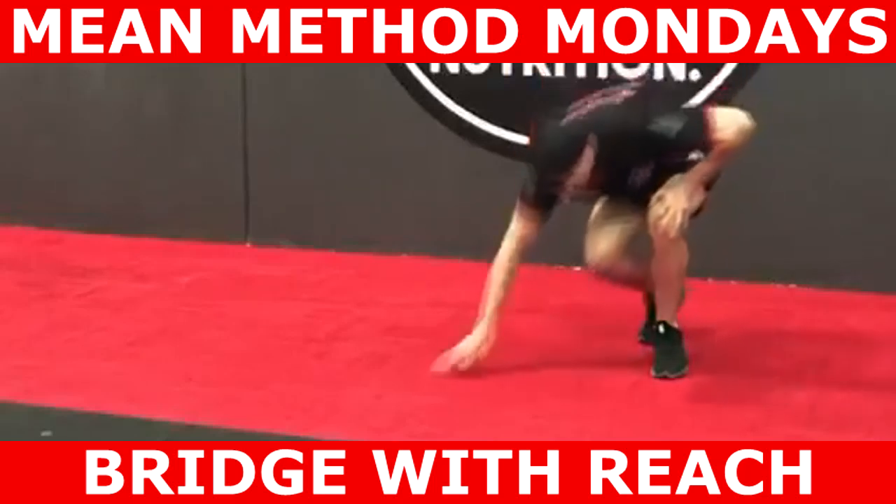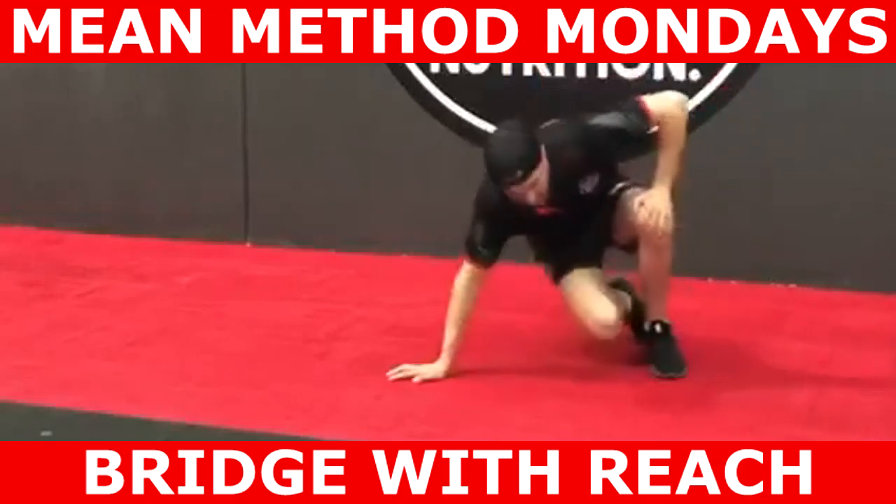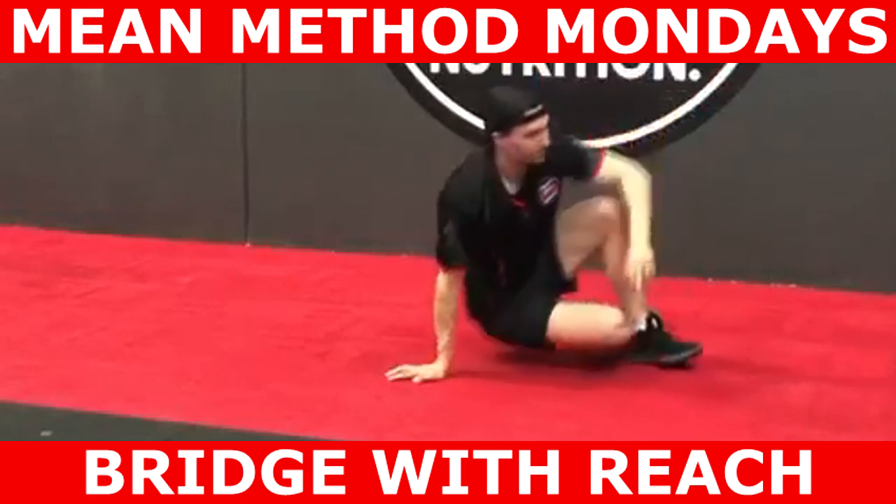What's up guys, Michael Marmena here from Marmena Exercise and Nutrition. In this episode of Method Mondays we'll be looking at the bridge with a reach.